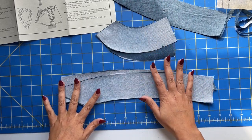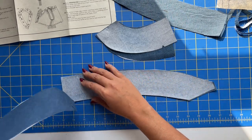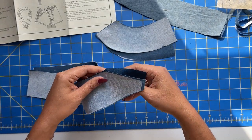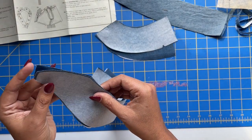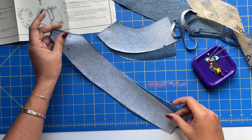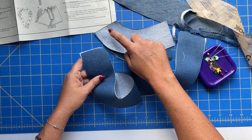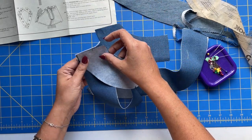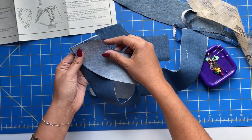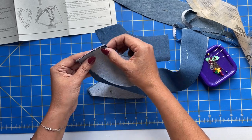We need to stitch the band together, and we are working with the interfaced pieces at this point. We have center front seams, which are these guys down here, and we are stitching these between the dots. This gets pinned and sewn, and then we take our shoulder seams, and those get pinned and sewn as well. The shoulder seams are the ones with the notches, and the little curve comes in toward the center. When you flip it out, it makes one big curve, but we are going to be leaving the center back unsewn.